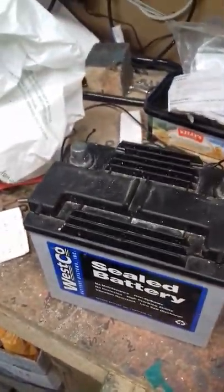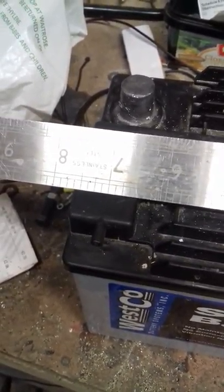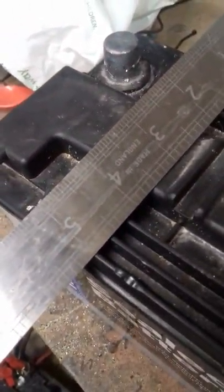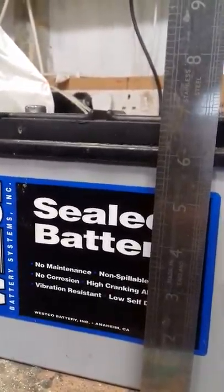In terms of size, what have I got to compare it with? Let's have a look. Seven and three quarter inches there, by five inches there roughly, by roughly seven high.